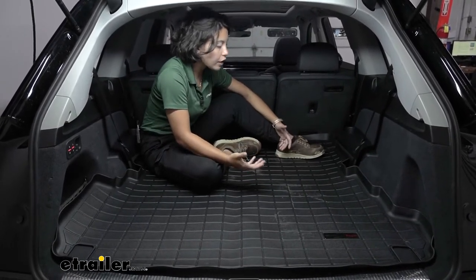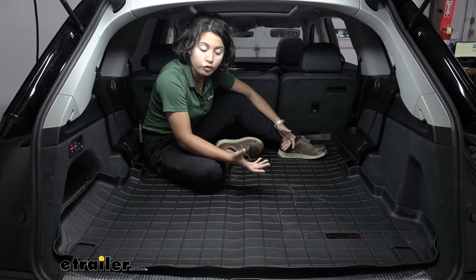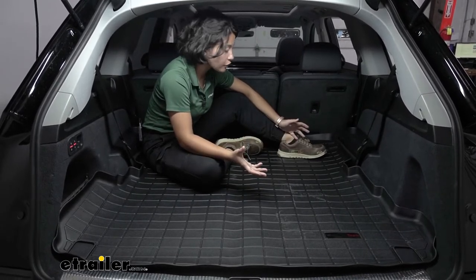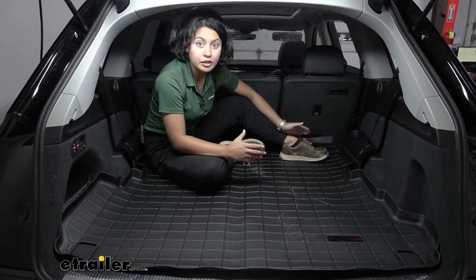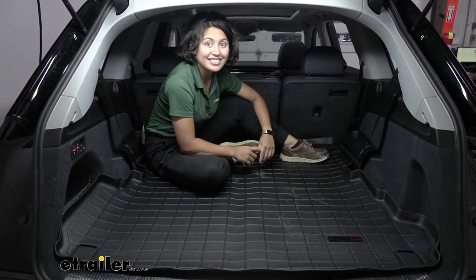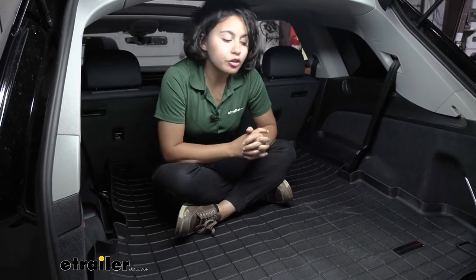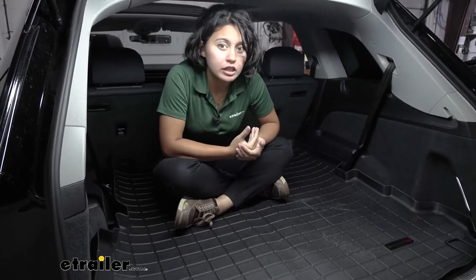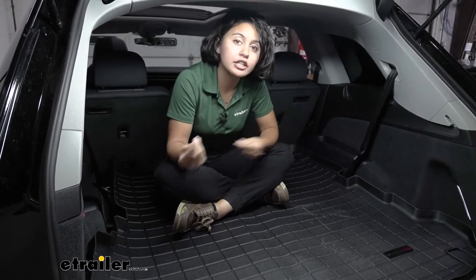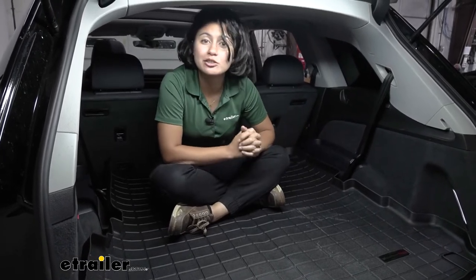We'll talk about how this is custom fit for your vehicle, where you fit it, how well it fits around the contours, and why you might be interested in other options if you're using your third row a lot. This is a great option if you're using your cargo area a lot and for heavy duty stuff — it offers heavy duty protection that some other cargo area protectors do not offer.